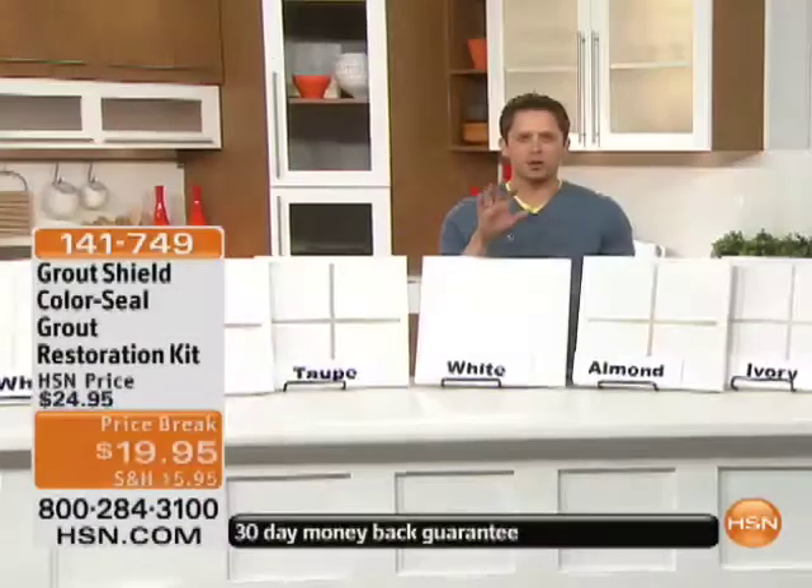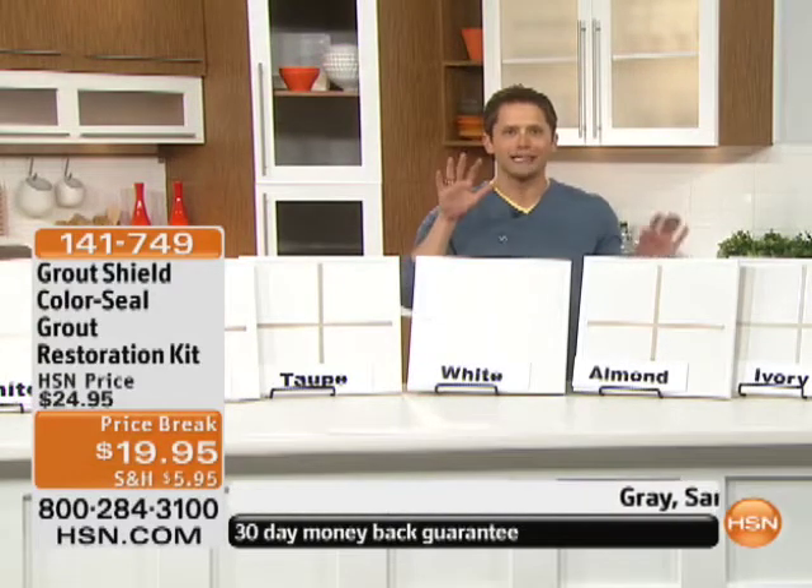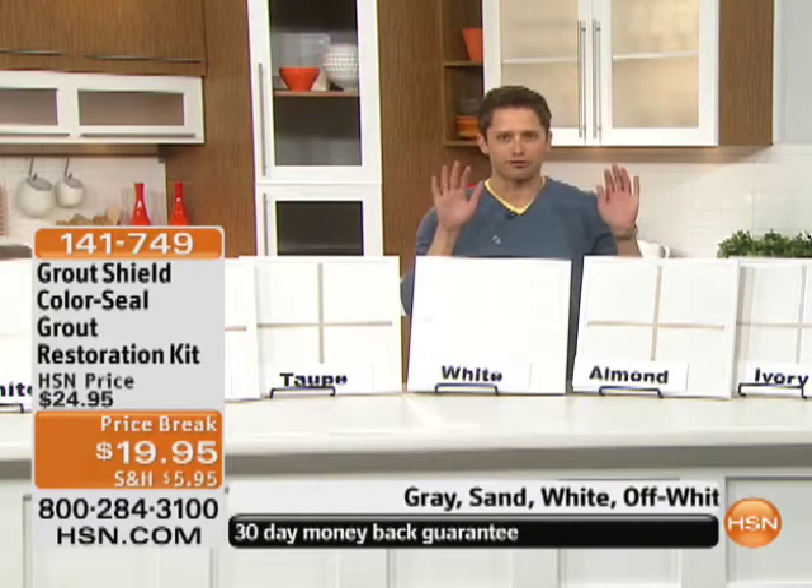Thank you so much for being with us this morning. Now, if you are on the line for today's special, while you're waiting, while you're placing your order, take a listen, pay attention for one extra second.